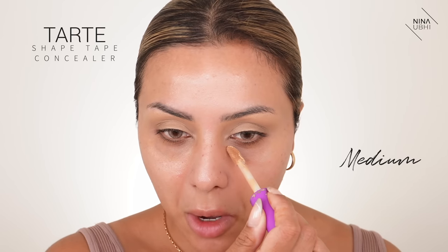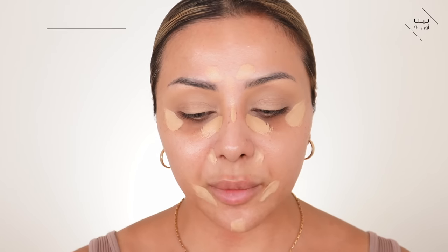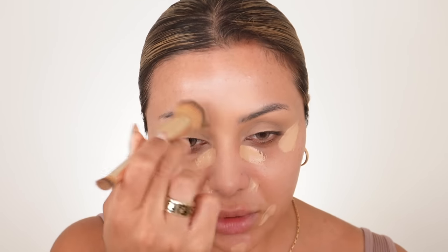Now I'm going to go in with my concealer, applying it where I feel I need it to get that whole lifted look, taking it quite far up. I'm getting my Charlotte Tilbury Hollywood Complexion Brush to buff the other areas, leaving my under eyes to do with the sponge. I'm just keeping it in the same area, buffing it in, and then blending the under eyes.